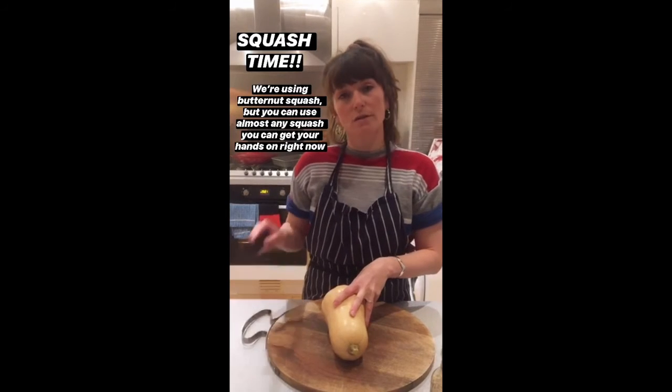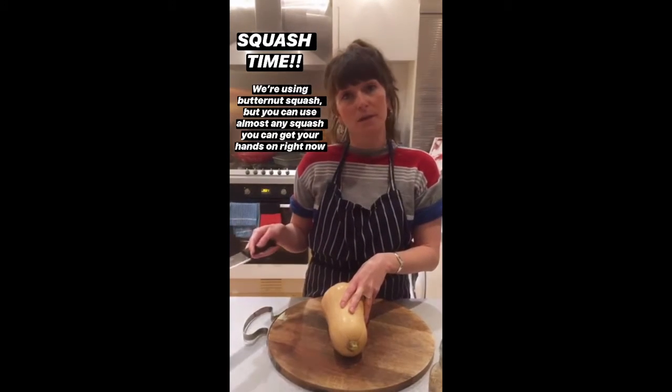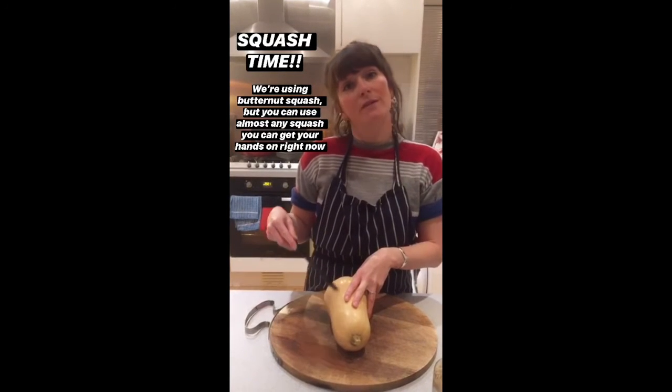So the first thing I'm going to do is prep the butternut squash by cutting it in half and covering it in the spice blend that I made earlier. It's actually a really good way of roasting squash without having to peel it.